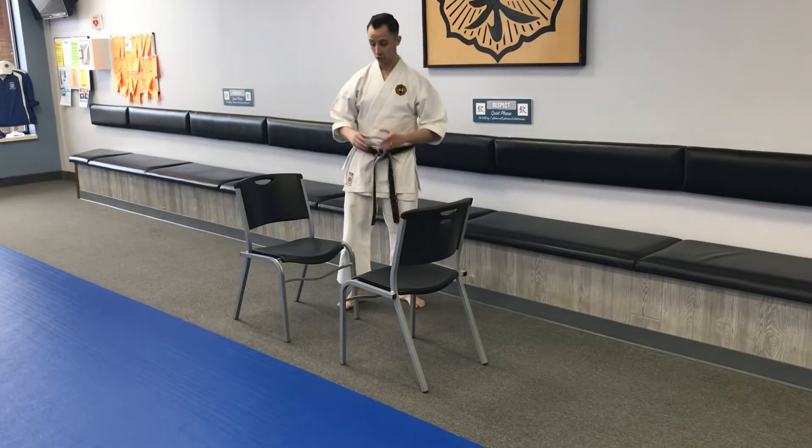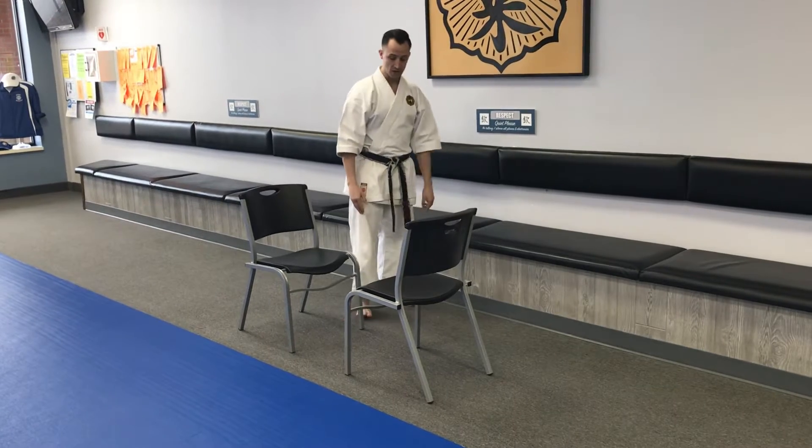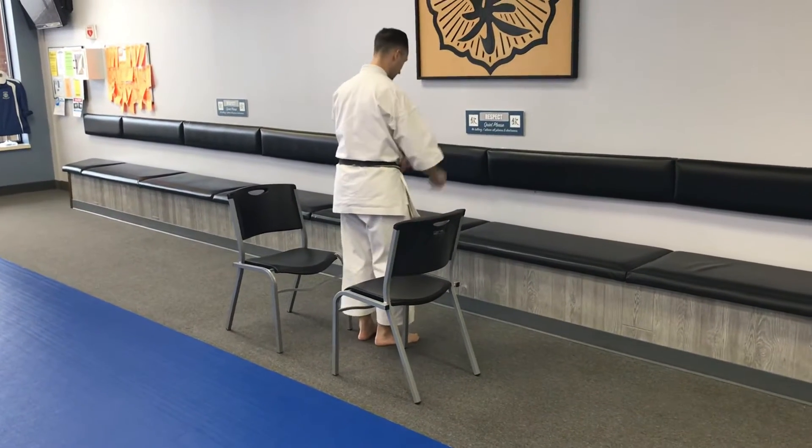Hi there everybody. Another great exercise to use three chairs for when you're training at home for better tricep strength is dips. So you have two chairs facing each other, and the third chair is here facing forward — this time I'm gonna face that third chair.